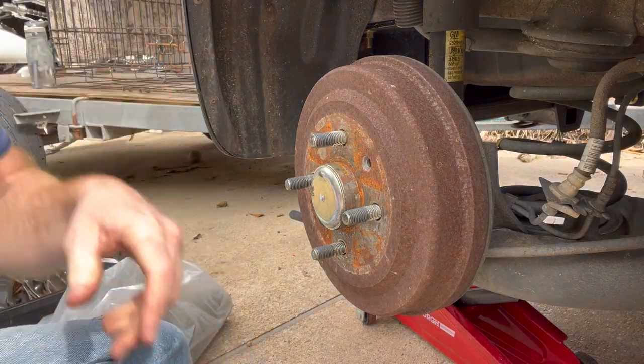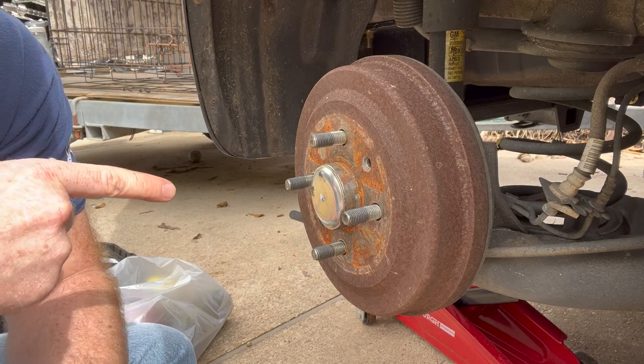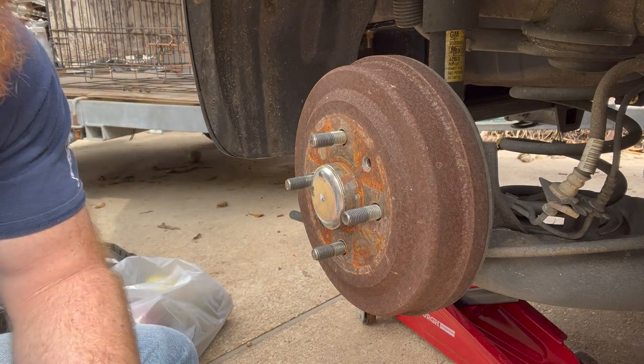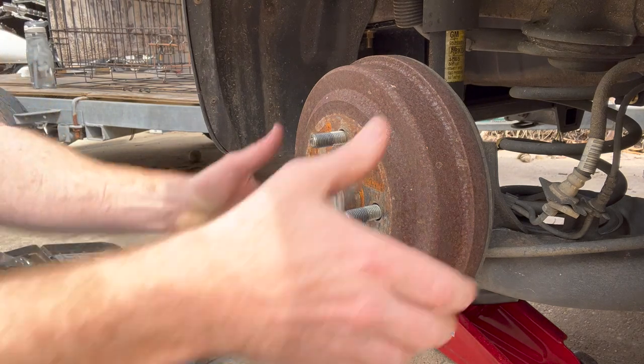Make sure your vehicle is chocked — get a piece of wood or something in front of the front tires before you jack it up. Too many people I know have lifted up the vehicle and it falls right off the jacks because they were on a hill. Anyway, I've got that done — e-brake's off.